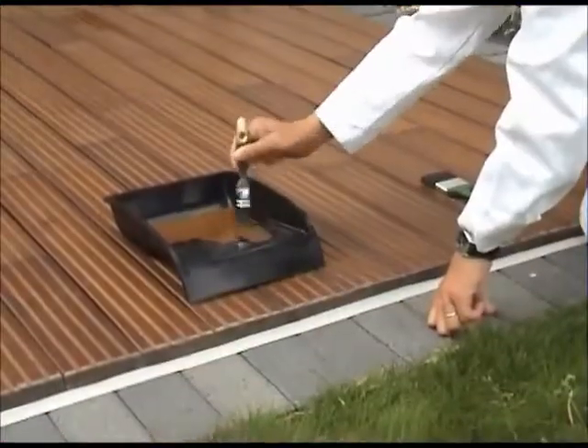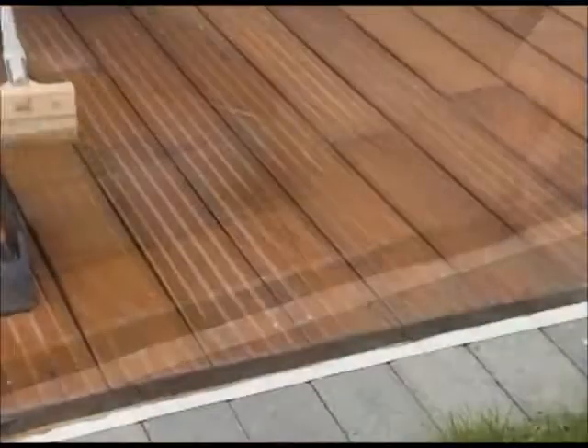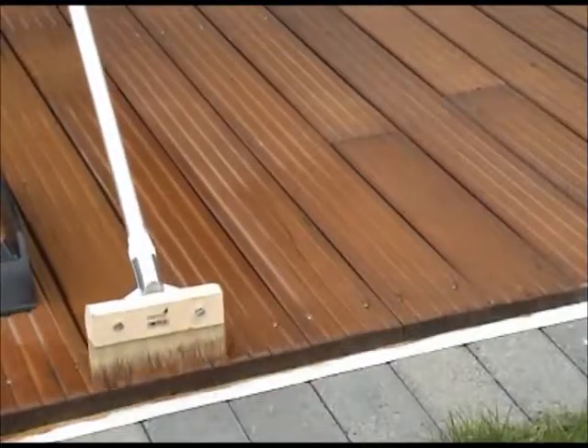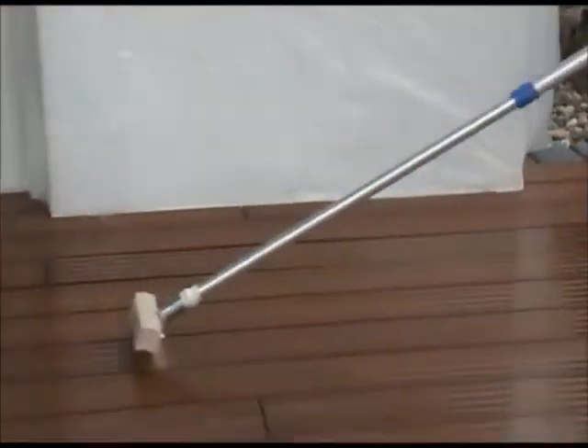Stir well. Apply thinly, evenly and thoroughly across the surface using the Osmo decking brush. With this treatment, you are naturally protecting your timber decking for years to come.